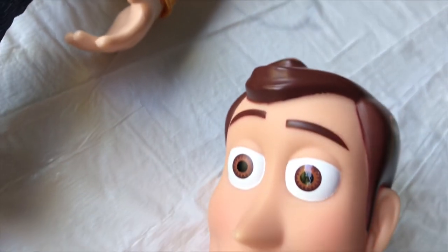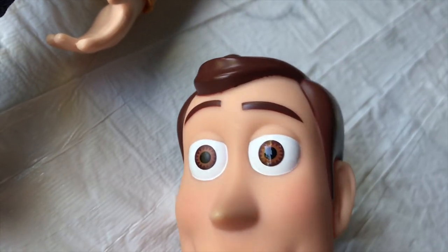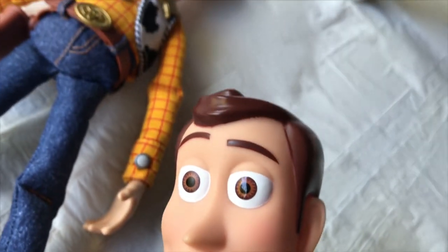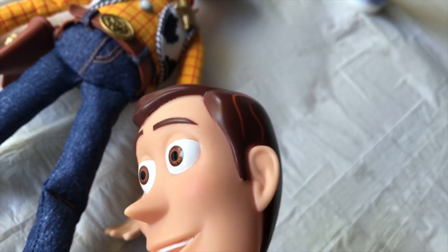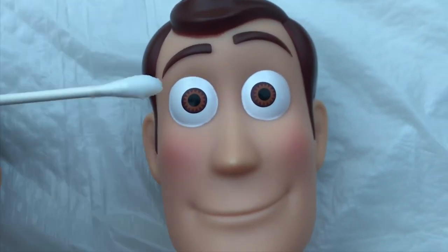As you can see on the right eyeball here, I've put a layer of that varnish on. It's still drying so it looks a little wet, but as you can see it's definitely much shinier, much like in the movie, because how it comes is pretty dull.